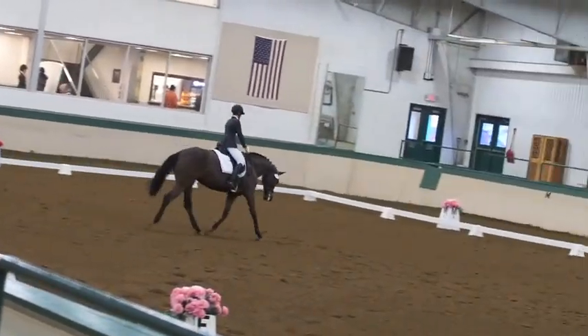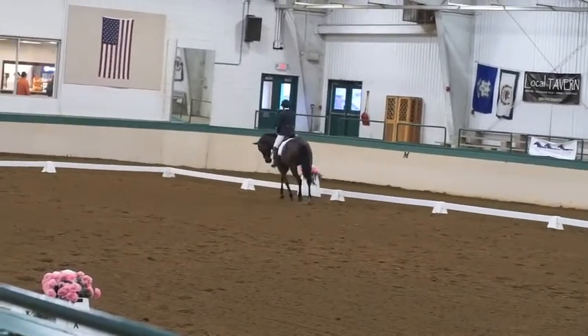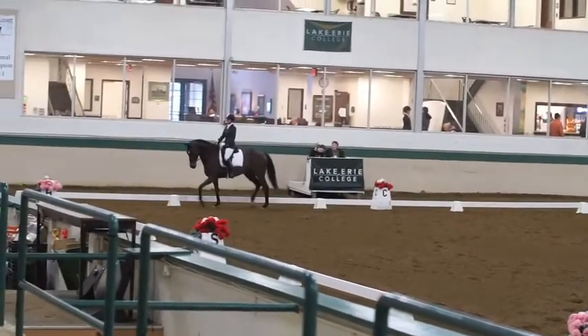Before C, prepare the rein. At C, working trot. F to F, change rein, lengthen stride and trot.